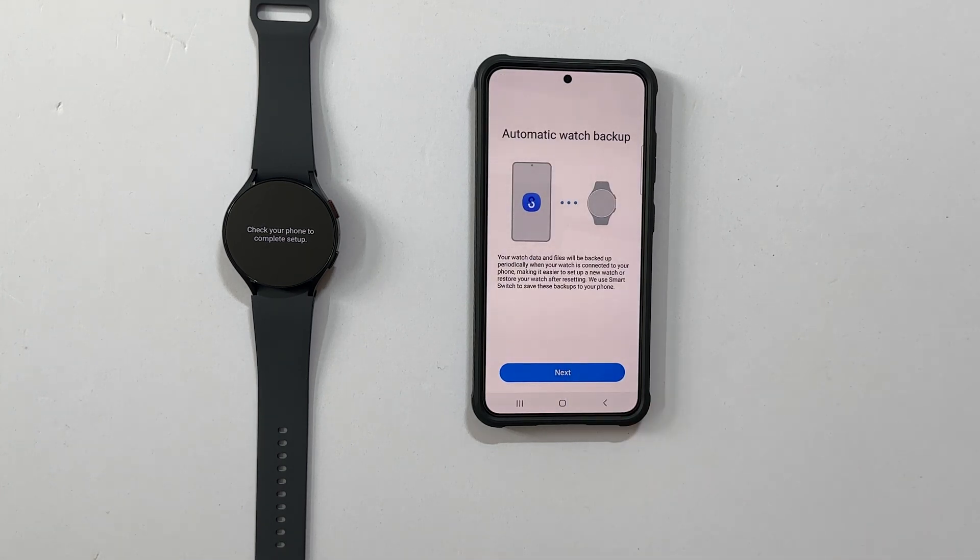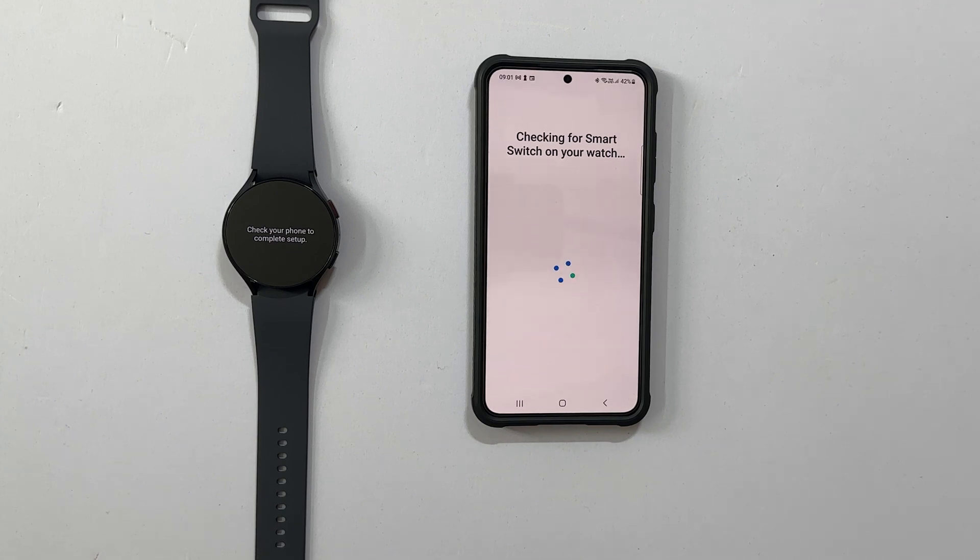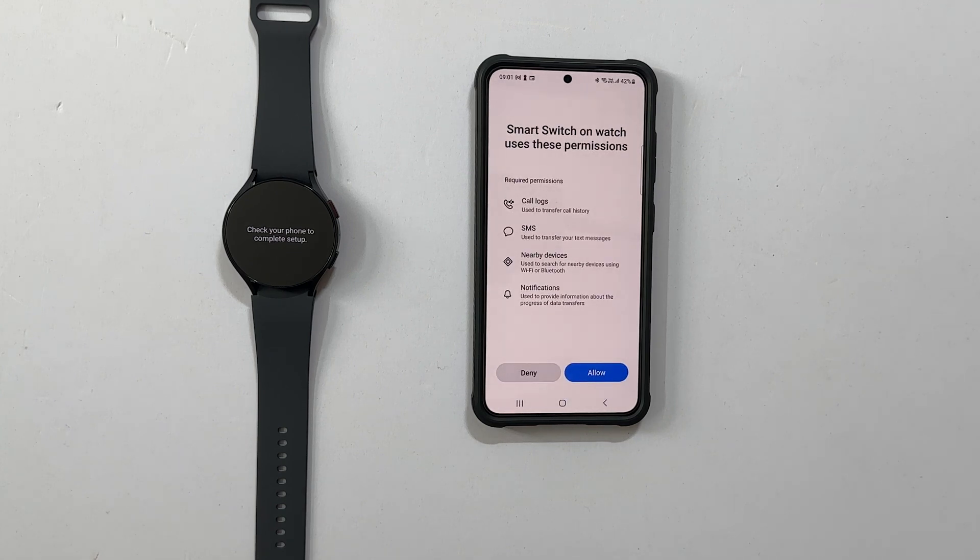Automatic watch backup — tap Next. Samsung Smart Switch — review these and tap Continue.